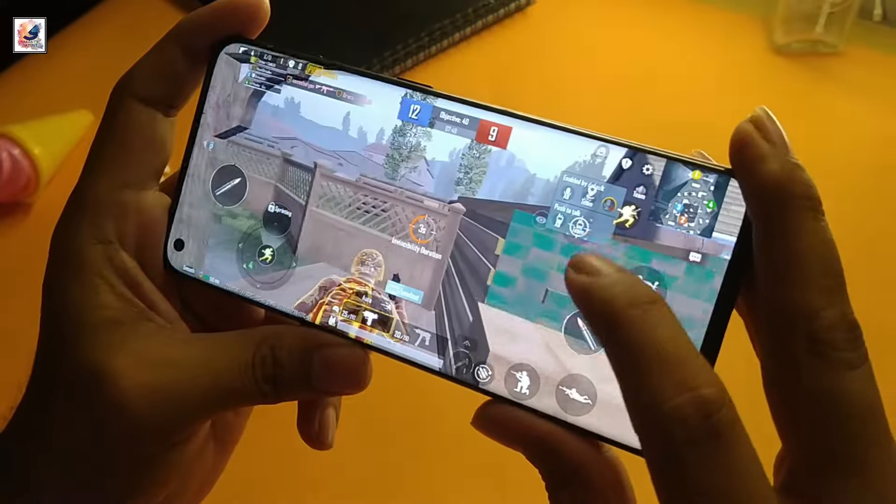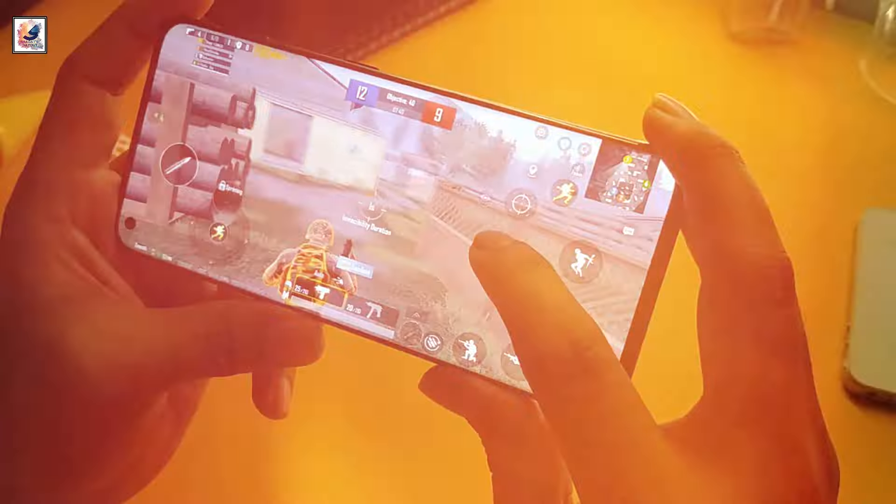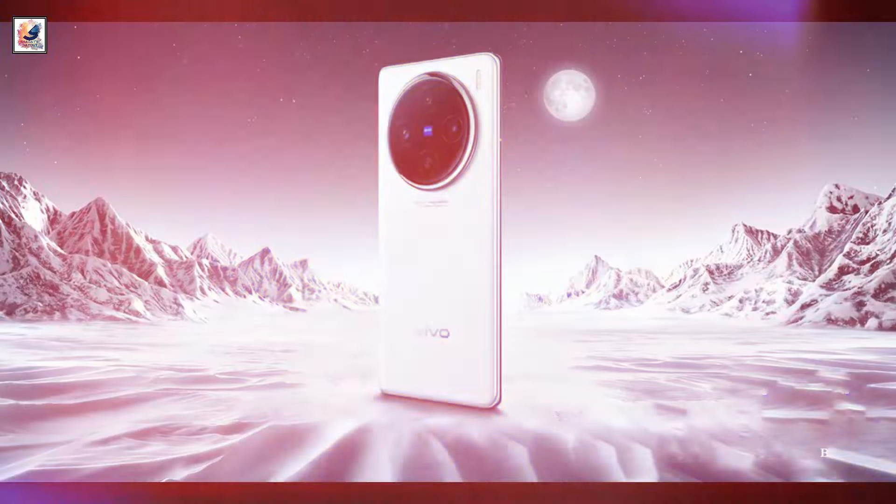The Vivo X100 started at 3,999 Chinese yuan, and we expect the X100s to cost about the same.